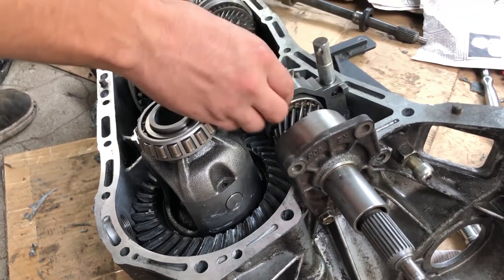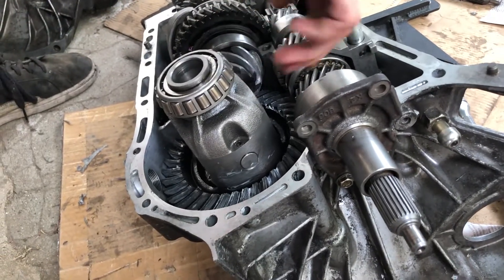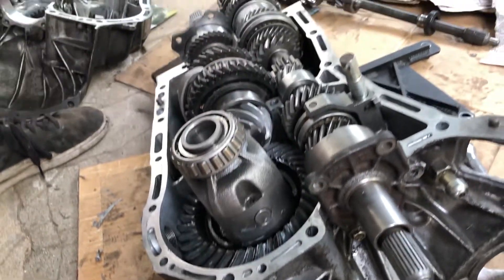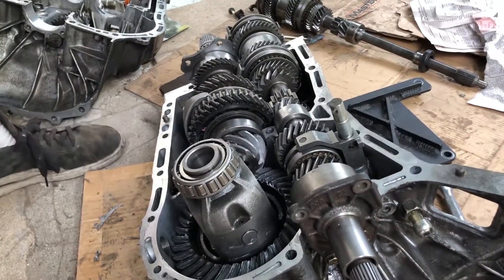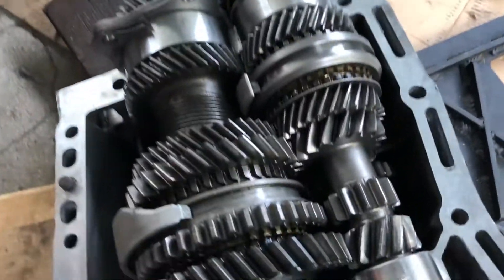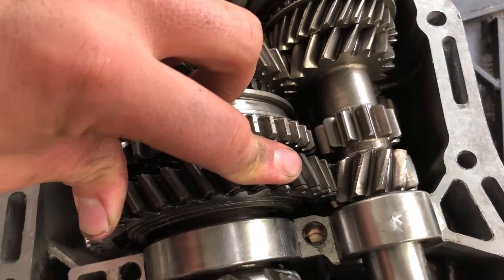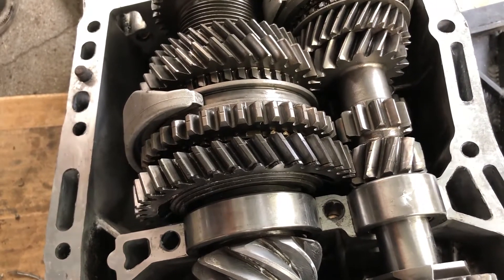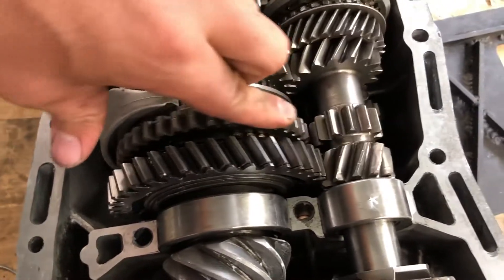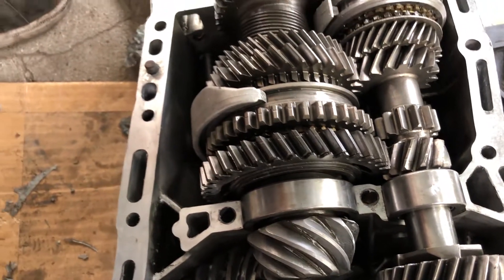Don't move this — keep it in a neutral position while the transmission is open. You'd put a screwdriver in here if you wanted to move it. Now, last thing I'll show is how reverse works. These are the straight-cut gears. The reason you hear that weird winding noise in reverse is because these gears are straight cut, which makes them noisier. The other forward gears are angled — helical — which is quieter.